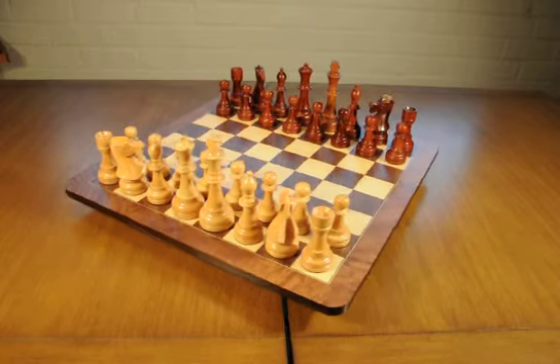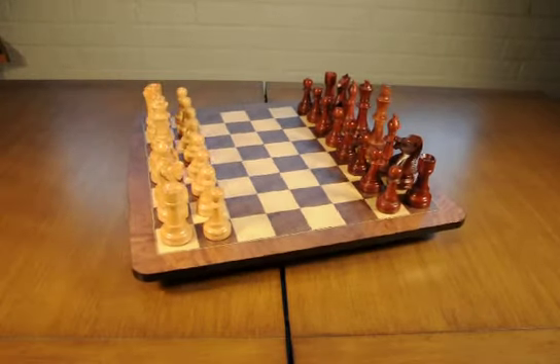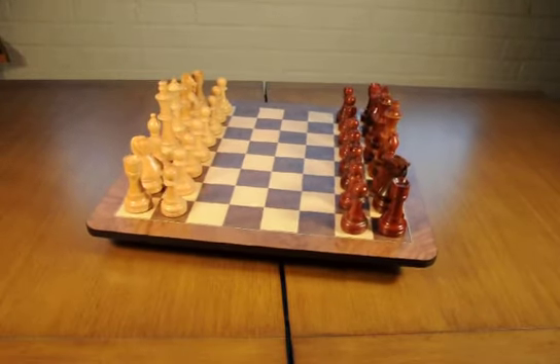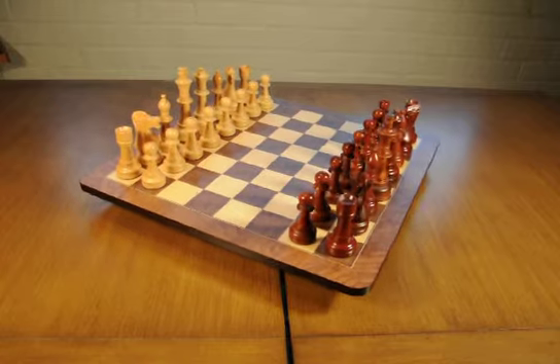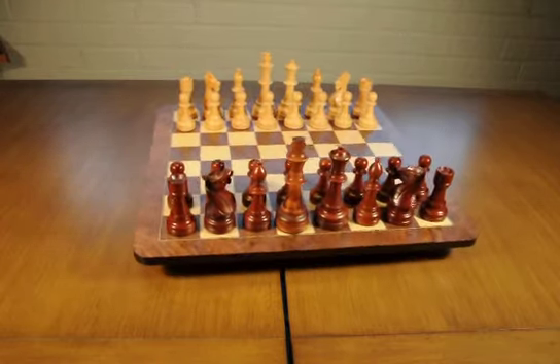This is the WE Games Staunton Chess Set on Walnut Root Board. This chess set is grand in the truest sense of the word. The Walnut Root Board, which is 21 inches, has graceful rounded corners, and the detailed marbling of this highly prized wood really shines through.